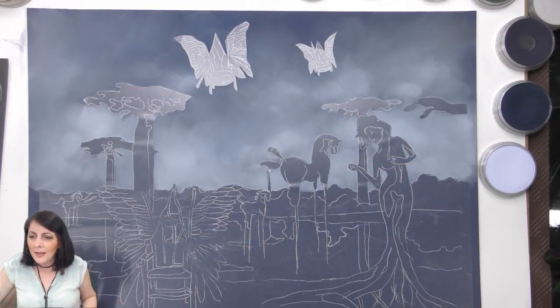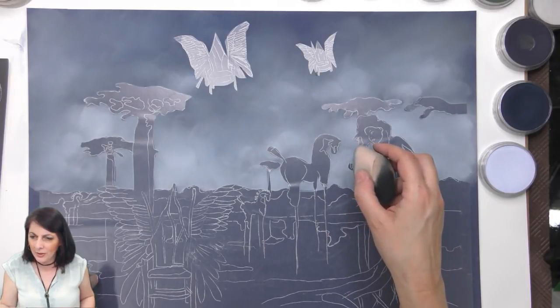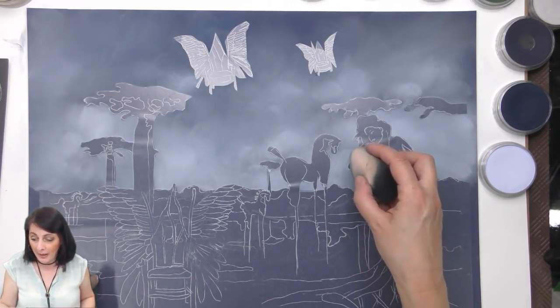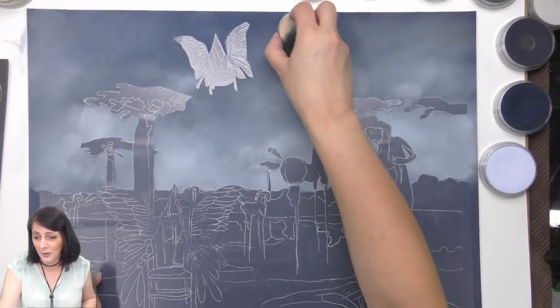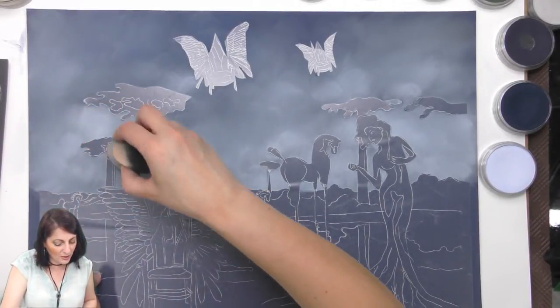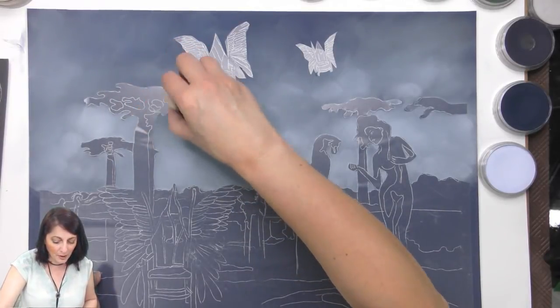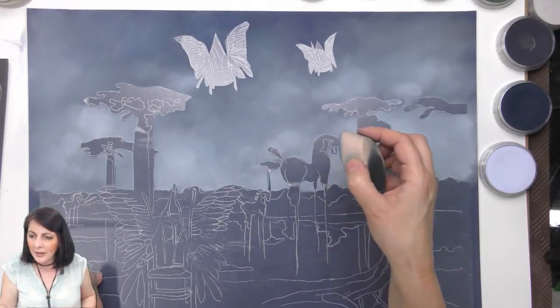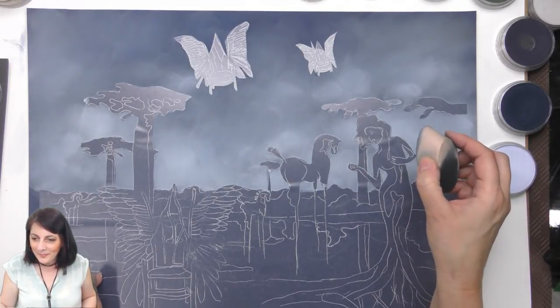Someone says this must be fantastic beasts and the flying chairs — oh I like that title! Having a fine mist spray bottle with distilled water is great while painting with acrylics so it doesn't dry. Oils are wonderful for painting portraits — yes, and I've got some wonderful portraits I want to start painting with oils. I might do some oils every now and again on the stream. The background is looking awesome already!